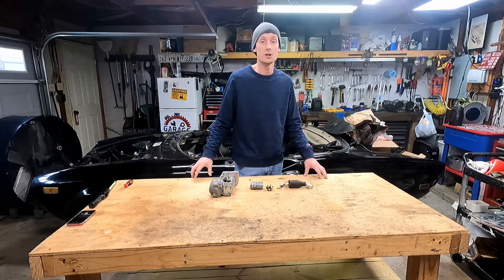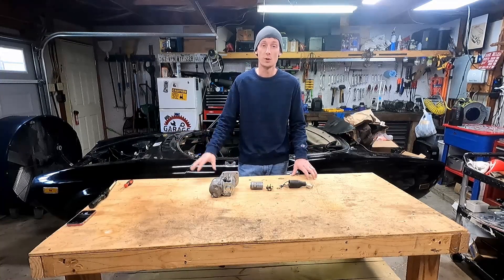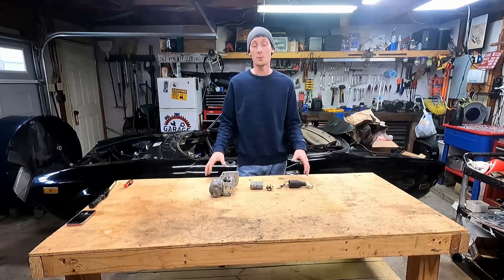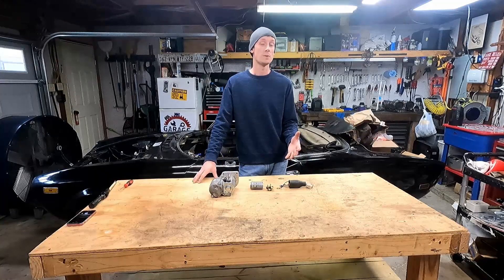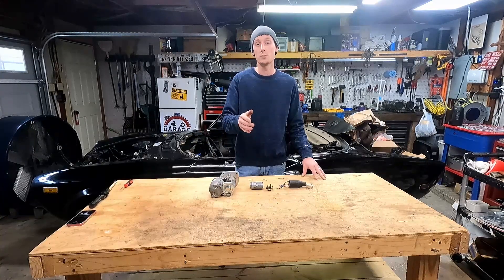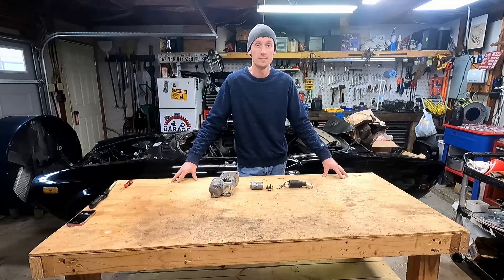Welcome to Garage Time TV. Today we're tackling a couple of major projects that are going to really upgrade our car to be safer and take a load off our ignition switch and headlight switch. We're doing what's commonly referred to as a brown wire fix, as well as adding a relay for our headlights. I'll label in the video when we start the headlight relay side, so if that's what you're here for, you can skip right to it.